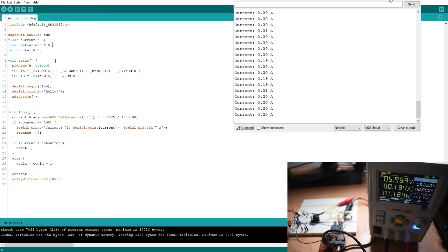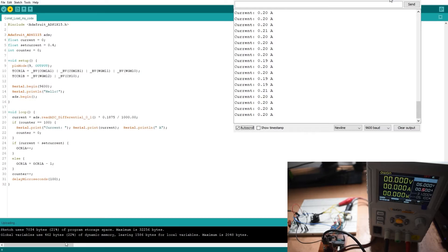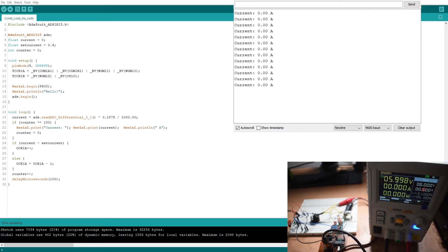Now I'll test with a different current value — 0.4 amps, or 400 milliamps. I'll turn off the power supply, upload the new sketch with the current value changed to 0.4 amps, then turn the power supply back on. I am now getting a current value of 0.4 amps exactly. On my power supply I'm getting a slightly lower reading.